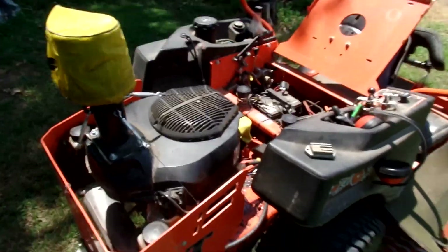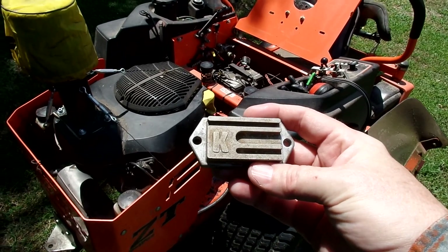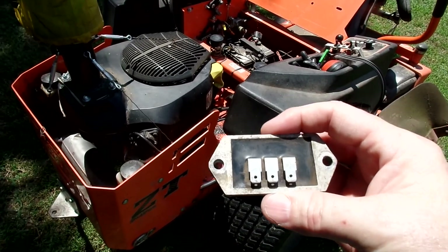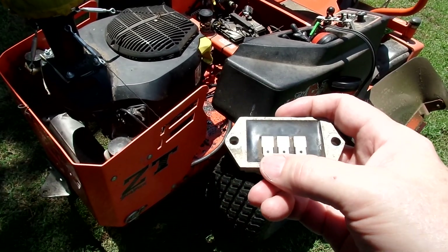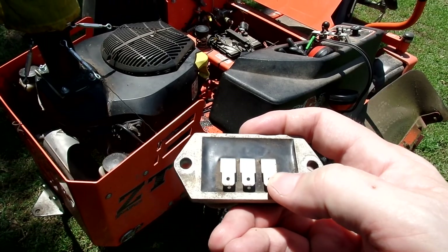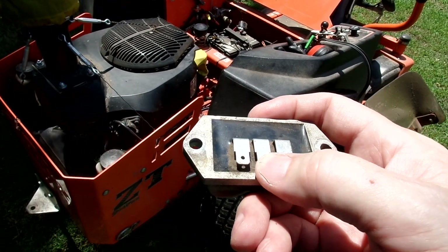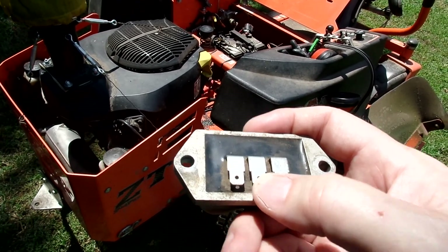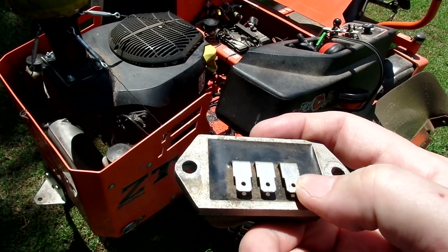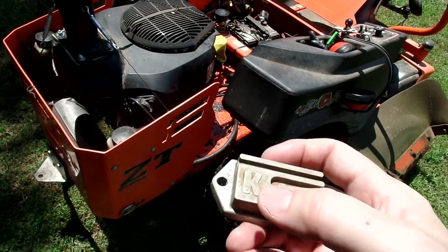This video is going to be about this little device — it's called a charge controller, rectifier, voltage regulator, whatever. The first one says AC, this one says BAC. That middle one goes to the starter and these two come off the white lines that go to the stator, or come from the stator however you want to say that.